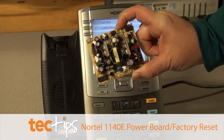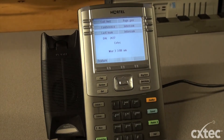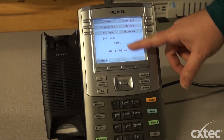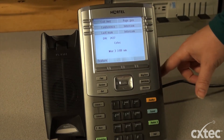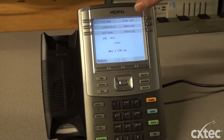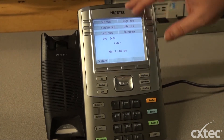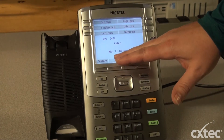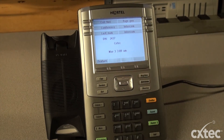Now this is a noted issue from Avaya. Sometimes the power boards will fail, and what you will notice — you'll probably think that the display has gone bad on the phone. But usually when you unplug the phone and plug it back in, the power board will blow. You'll get the two lights up top, the red and blue, and nothing on the display. A lot of times people think that the display went bad, when it truly is the power board.